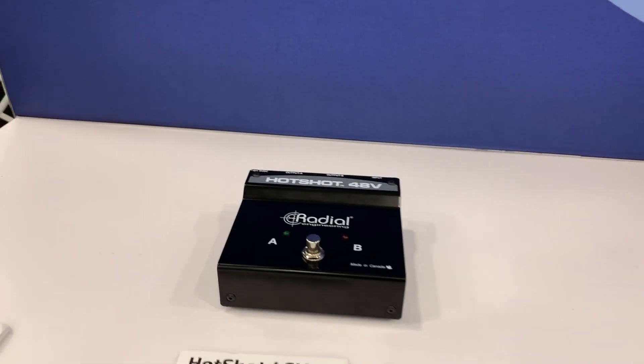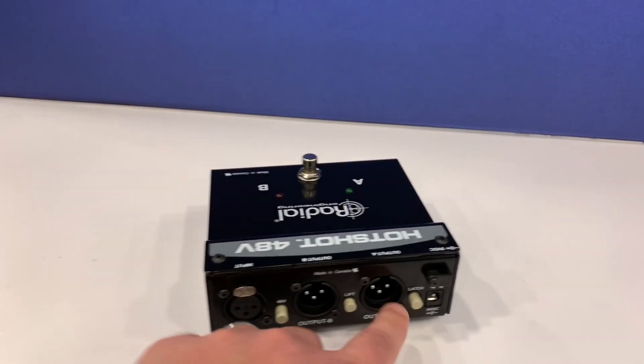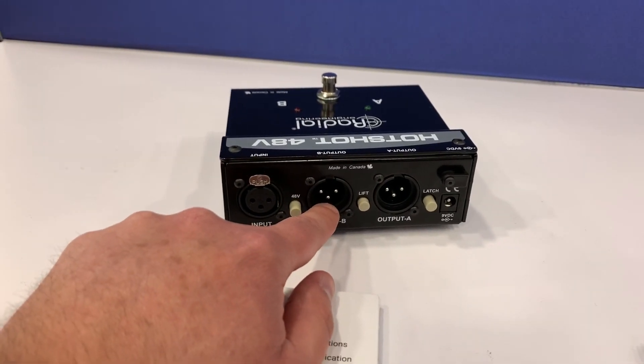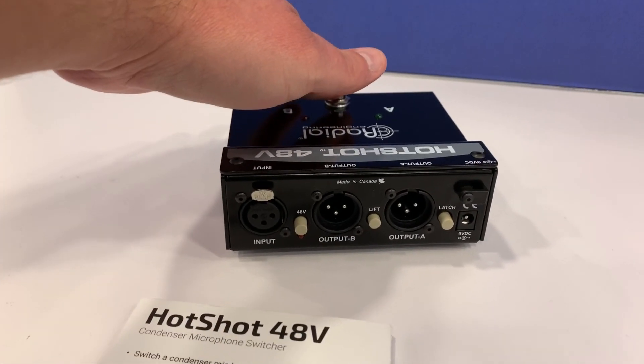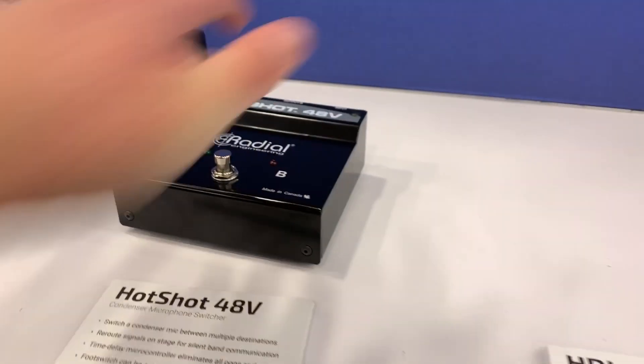What this allows you to do is have one mic go to two different outputs. Output A would be your normal output, and output B would go to just your in-ears. You press this button — if it's set to momentary — to talk to the band, then let go. Really cool product from Radial.